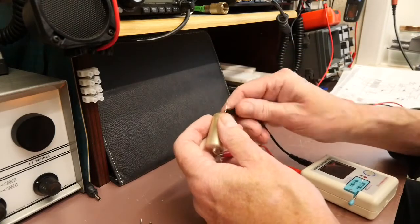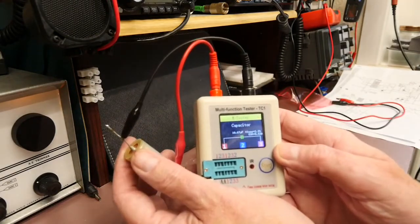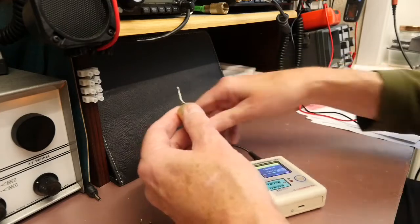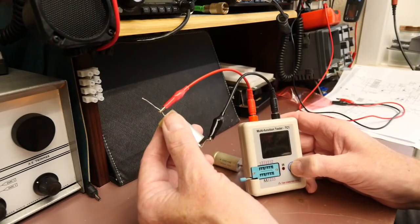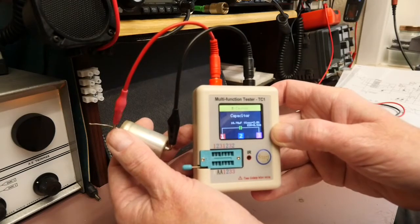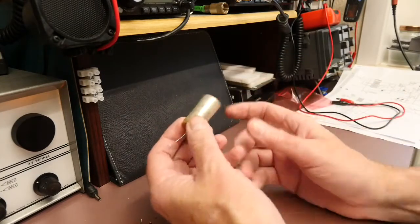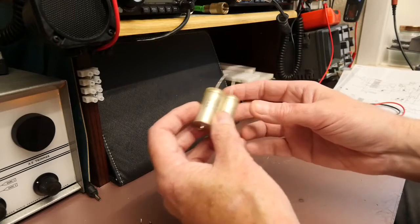These capacitors actually test out reasonably well on the component tester. They're supposed to be 8μF — one is showing 10.5μF with an ESR of 0.62 ohms, and the other comes out at about 10μF with an ESR of about 0.5 ohms. So they would seem to test out okay. On the multimeter on the ohms range I'm getting about 24 megaohms, so at low voltage DC they appear to be just open circuit, which is what a capacitor is supposed to be.